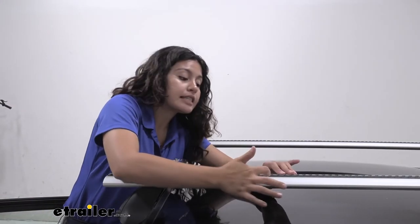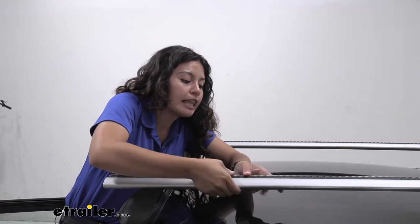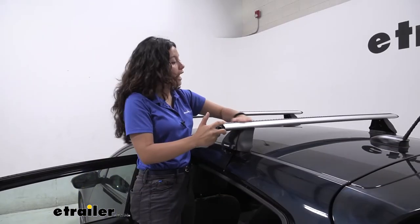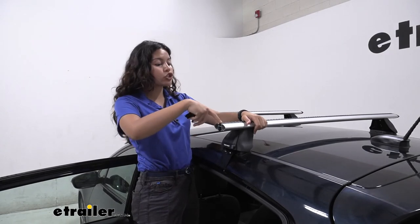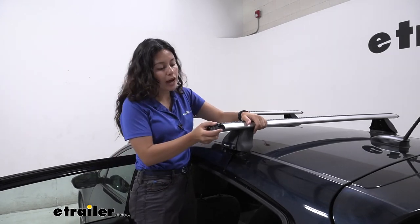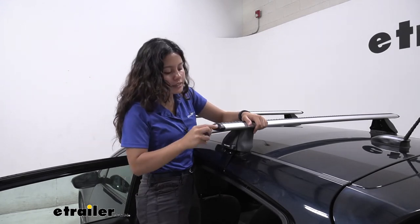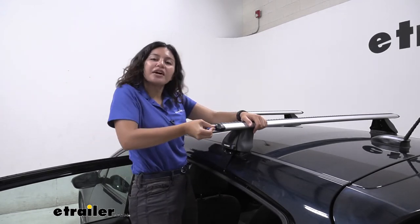One thing to make sure is that it's lined up with the other strip on the bar and that you push it in to make sure there are no gaps between the two strips. Once you have all your missing or damaged Vortex strips replaced, you can pop your end cap back on, lock it into place, and you are good to go.